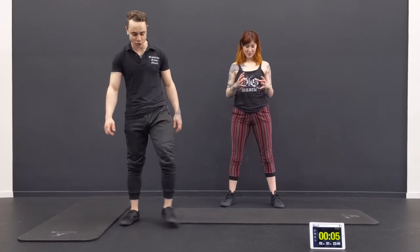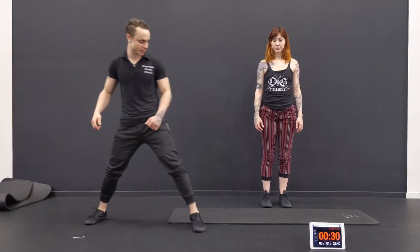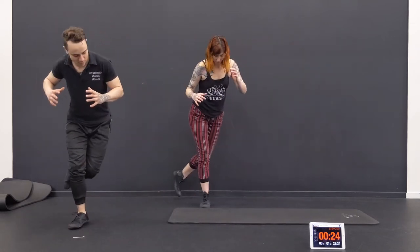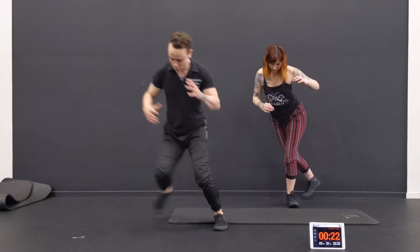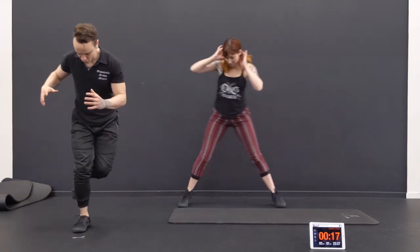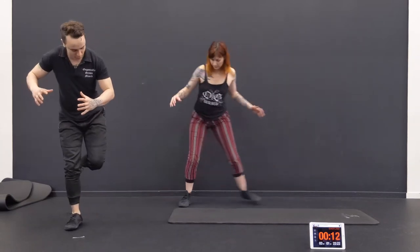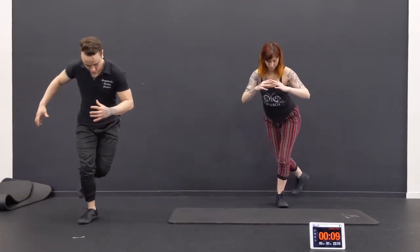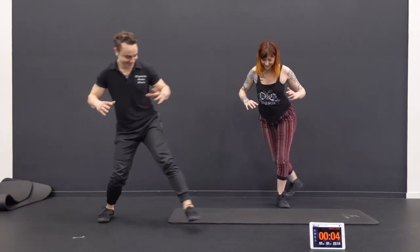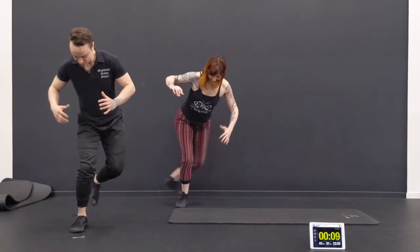Pull straight into that next one. This is what we're doing — ice skaters, back and forth. Big leaps, as big as you can. Try to stick that landing. Try not to go too quick — hold it long enough to know you could stay another second or two. There we go. Go on a diagonal if you want. Try to go straight side to side. Nice job.